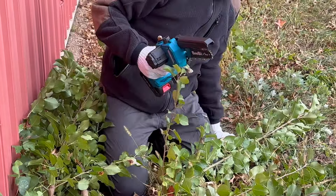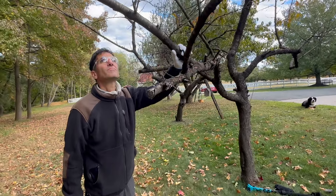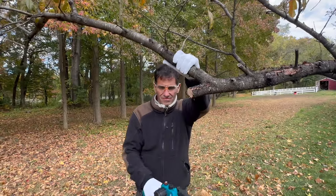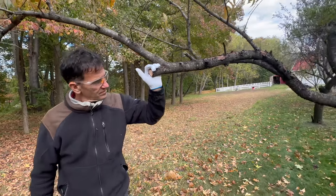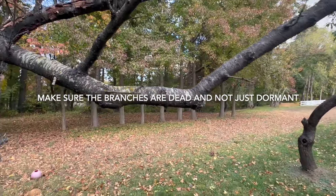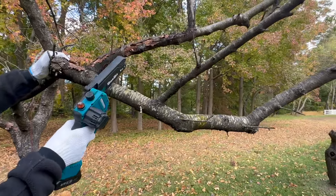Mission accomplished! This is a tree that has a dead branch. Anything that's dead, damaged, or diseased we're going to try to get rid of. There's another dead branch here. Any branches that are totally dead — not dormant, because this time of year a lot of things go dormant — but you can tell these are really just done.